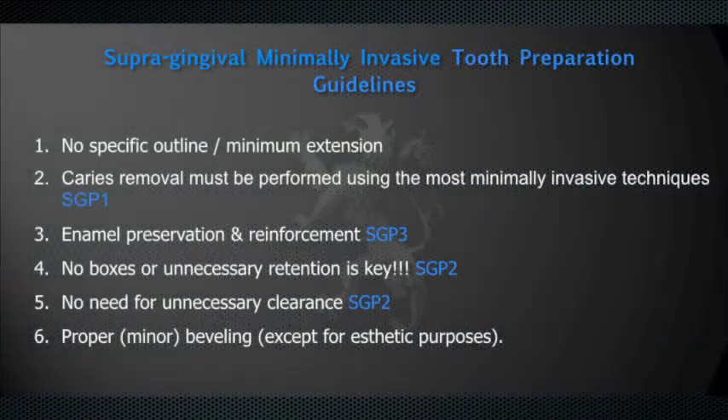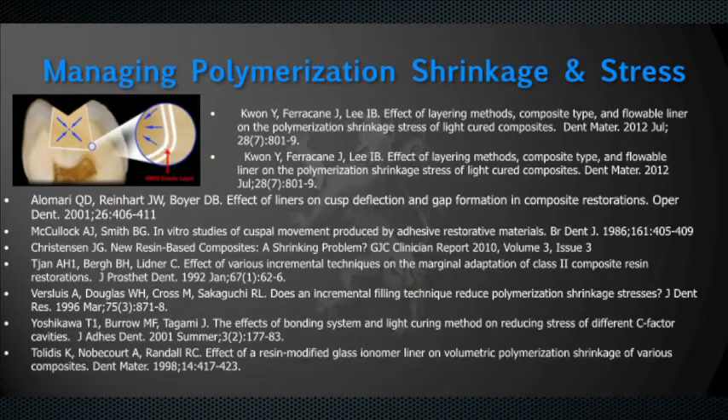I would like to share with you a live presentation on the technique and also what the research has to say about this subject. In order to have success with posterior composites, it starts with proper preparation. Supra-gingival, minimally invasive preparation is key to success. You can see in this slide that there are no specific outlines — enamel preservation is very important, and the preparation must be done correctly.